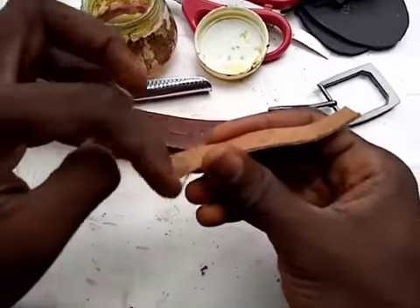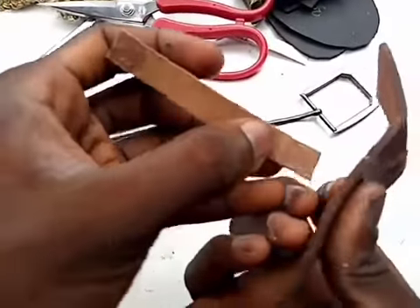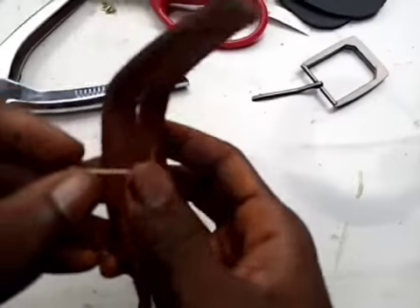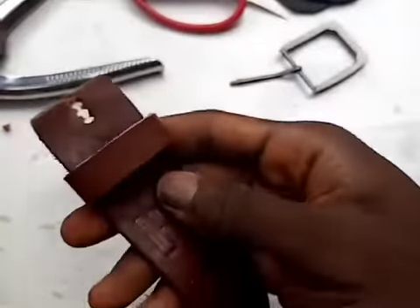I'm applying gum on the stripe and on the belt, then I'm pasting it in the right place on the belt. The next thing I'm using is a hammer.